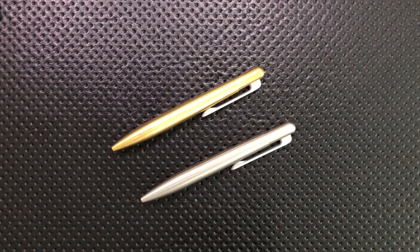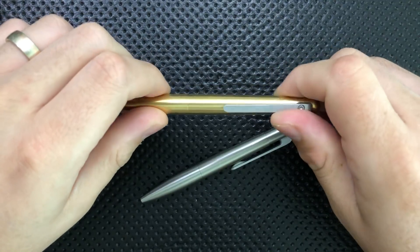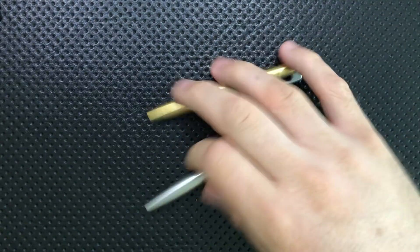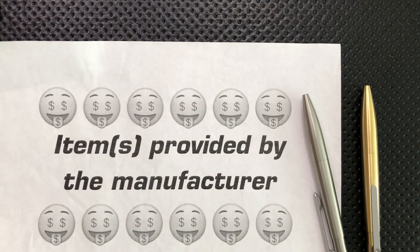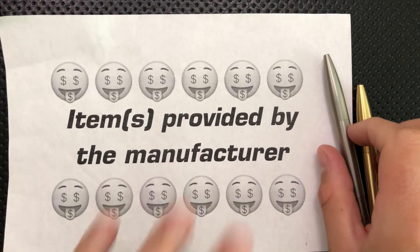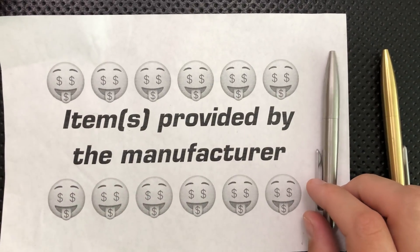Hey everybody, Nick here, and today I've got a review for you of this little guy. This is the Machine Era Field Compact Pen. Full disclosure, I want to thank Machine Era for sending these along. They were provided to me for free as a review sample, so I want to make sure you know that. I'm trying not to let that affect my review, but it's something I should let you know about.